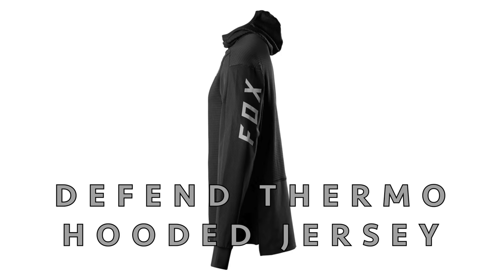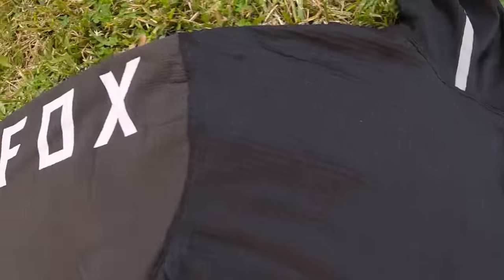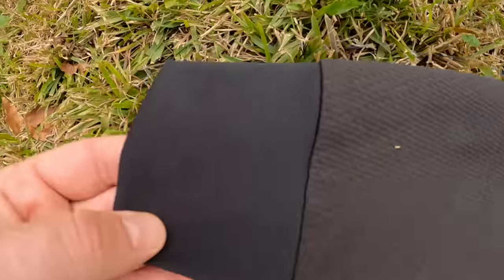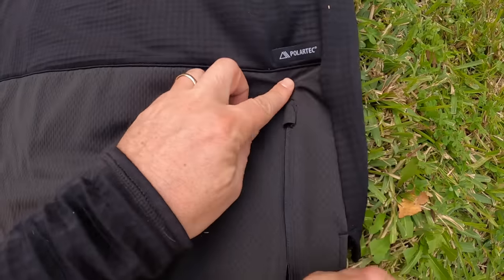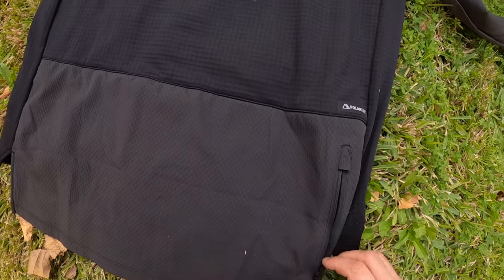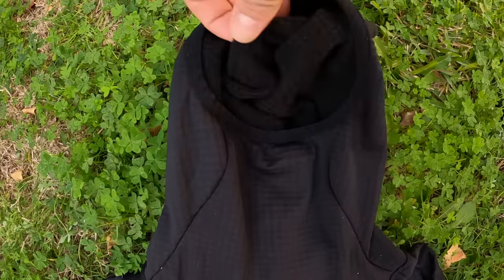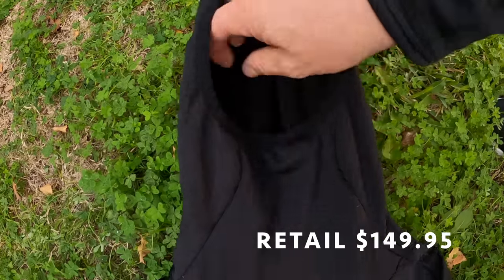The Defend Thermo Hooded Jersey in all black. The Polartec Power Grid provides lightweight moisture-wicking insulation. It's 93% polyester and 7% spandex — love that stretch, and the polyester really helps with moisture-wicking in cold and warm conditions. It has a zippered stash pocket on the back hip — very convenient if you don't want to carry a pack at the bike park. It also features an abrasion-resistant wind-blocking fabric to keep you warm while descending. The form-fitting hood goes right underneath your helmet — I really like that.